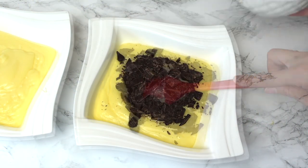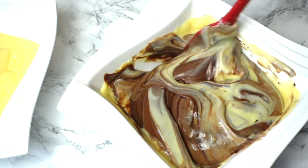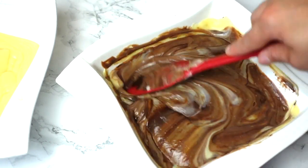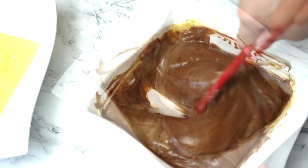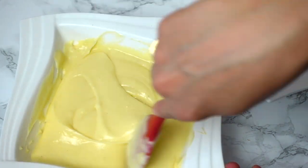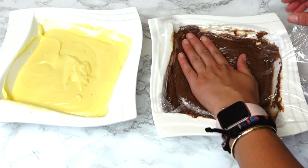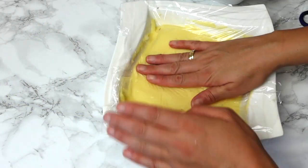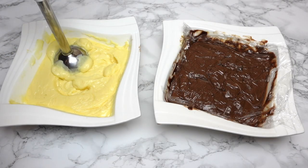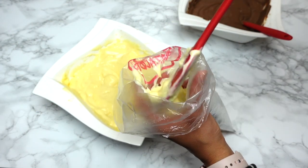We're going to use this custard cream base to make both the vanilla and the chocolate versions by dividing it into two portions. For the chocolate one, add the chocolate immediately while the cream is still hot so it melts. I personally love a combination of dark and milk chocolate — not too strong and not too sweet — but use whatever you prefer. For the vanilla version, I use vanilla powder, but you can use vanilla extract or vanilla sugar. Cover both creams with plastic wrap directly in contact with the cream and allow them to cool.